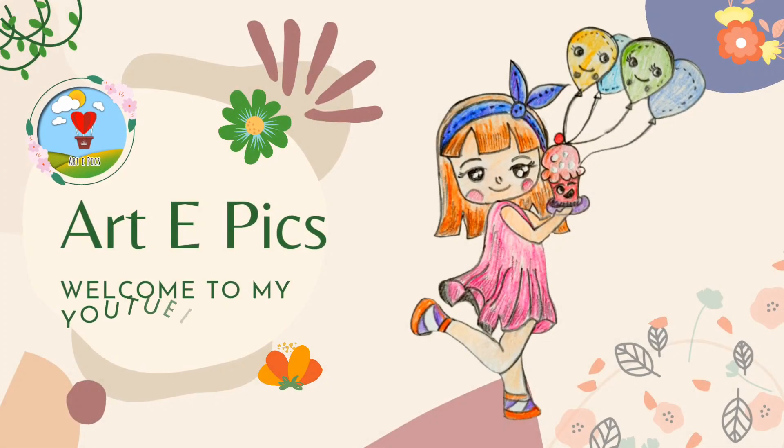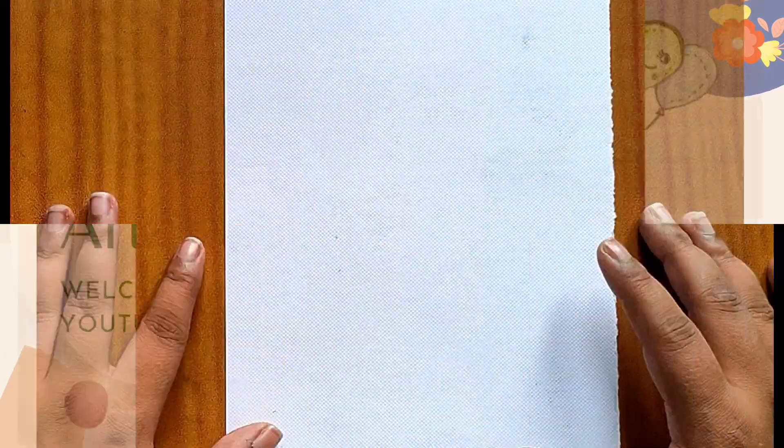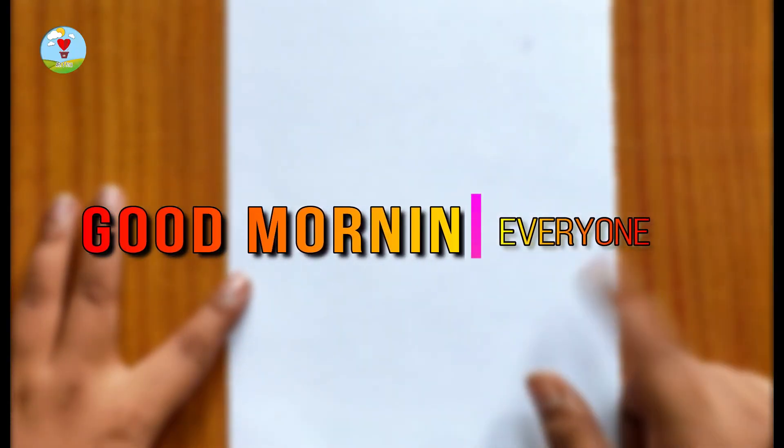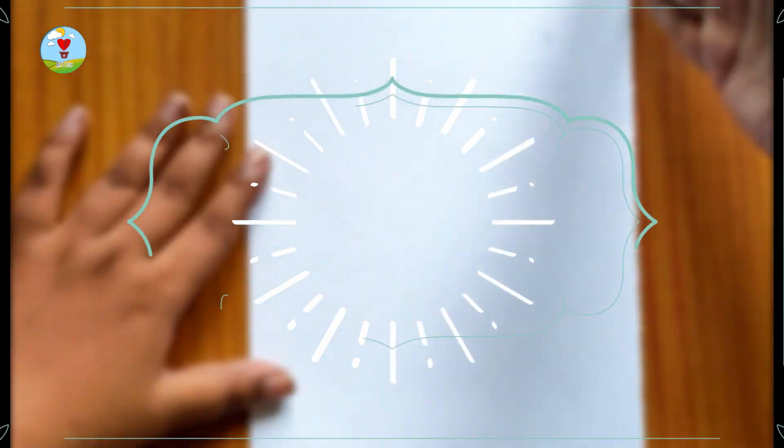Hey everyone, good morning, welcome and welcome back to my channel Artipics. I am Payal, hope you all are doing great. Today I am going to share with you a very easy sun god painting using Madhubani style.